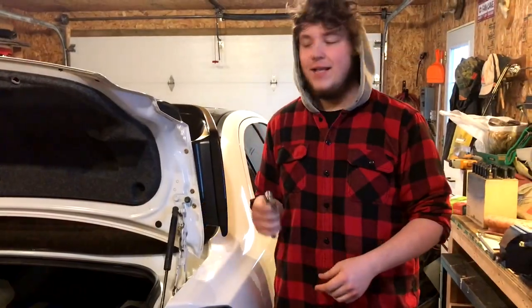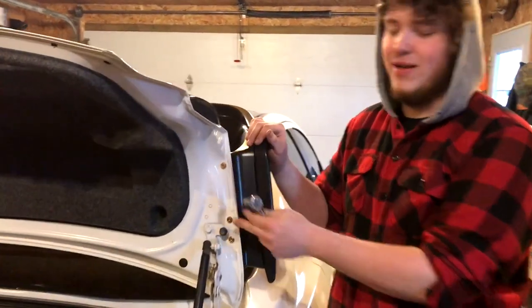All right, so we put the wing on. We're just gonna tighten these bolts on the bottom just to make sure they're super tight with the ratchet.